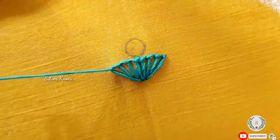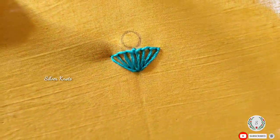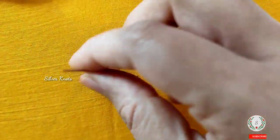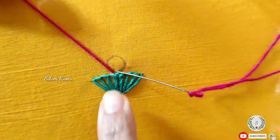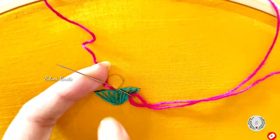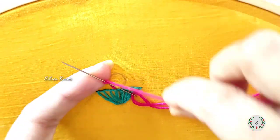Put the needle in front. I will fill out the pink color anchor cotton thread and put it on the bullion knot stitch. Now, put the needle in the cloth, hold the needle in hand. Put the needle in the thread 20 or 25 times.